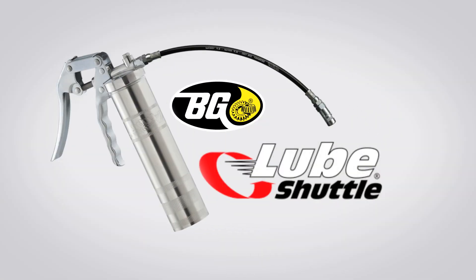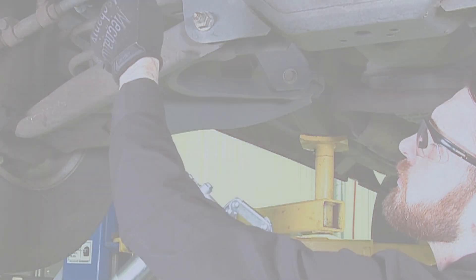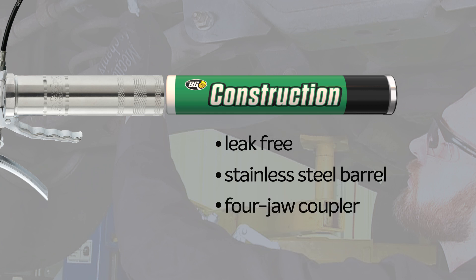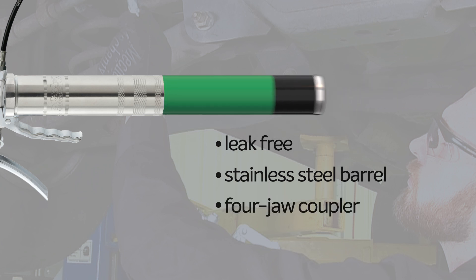The BG Lube Shuttle Grease Applicator makes applying grease quicker, easier, and cleaner. It has premium quality leak-free construction. Its durable zinc-plated, stainless steel barrel and four-jaw coupler ensures no greasy mess.